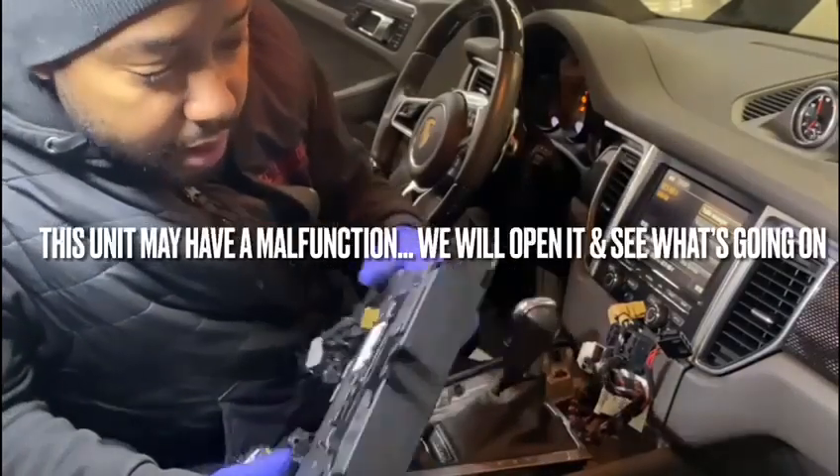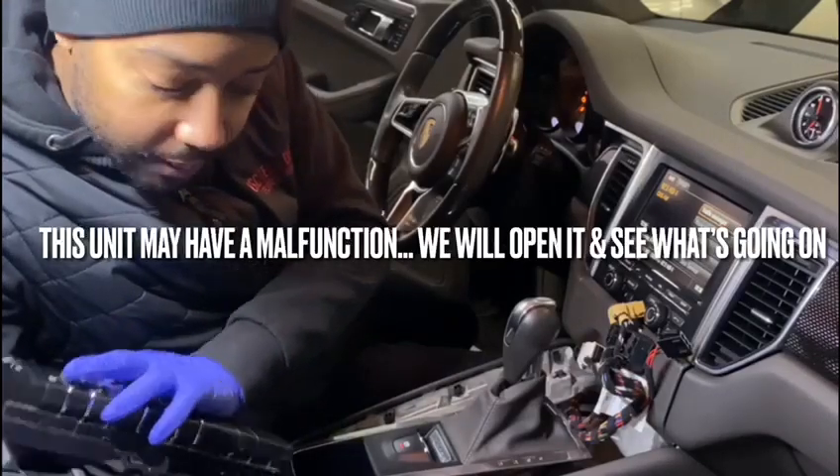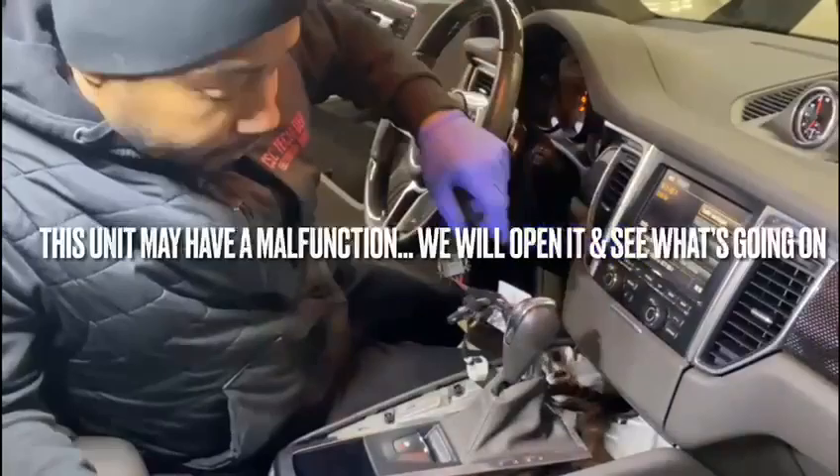Since I'm getting power up to here, my suggestion is that this unit here might have a malfunction. I'm going to open it and see exactly what's going on — maybe we can clean it up and put it back together, because everything is fine up to here.